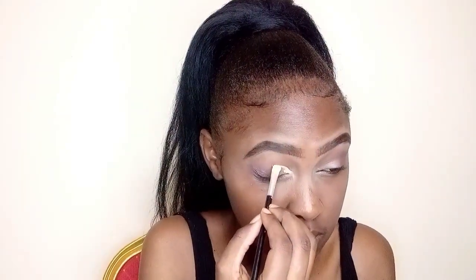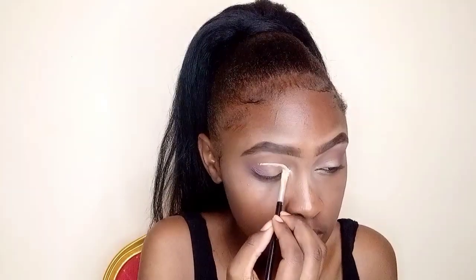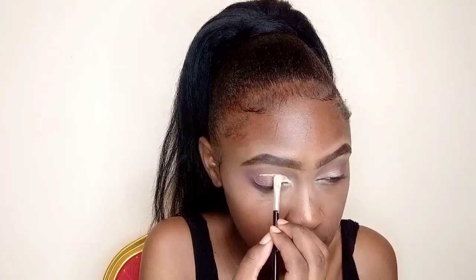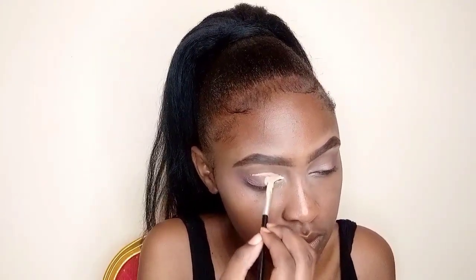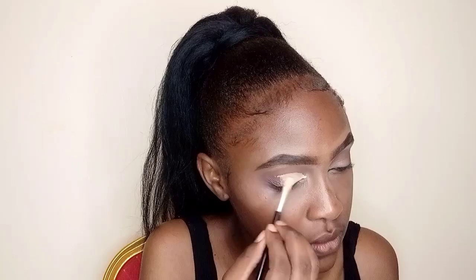Then I go to the cut crease area, using a concealer and a flat brush to create the cut crease. When creating the cut crease, use a very little amount of concealer and make sure you blend it so the colors you apply on that concealer will be flawless. I'm just blending everything together to make sure I get that flawless and smooth blend.